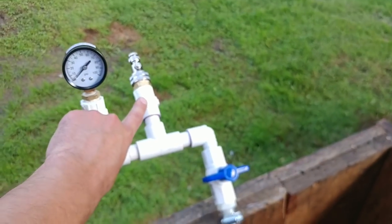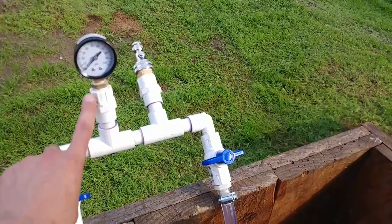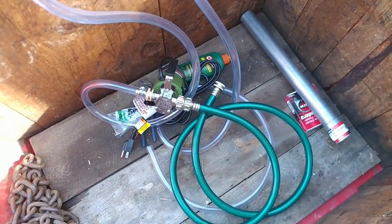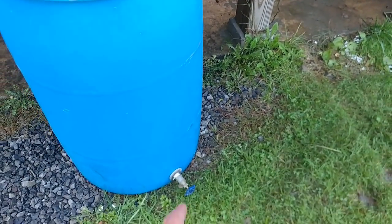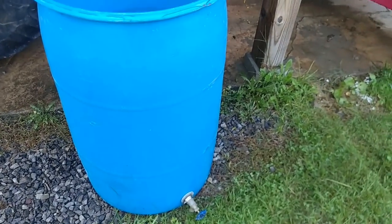I watched a guy — his name is Dave Knows How — and he made this manifold thing. You screw this onto the tire valve and you have a pressure gauge so you can see how much pressure is going in. This is the pump side that comes from the pump, and this is the return side for air. I also have a 55-gallon barrel that I've tried to clean — I use it for boat motors — and it just happens to have a spigot on the side for a garden hose hookup.